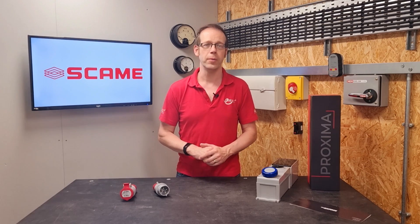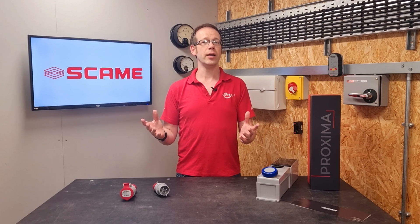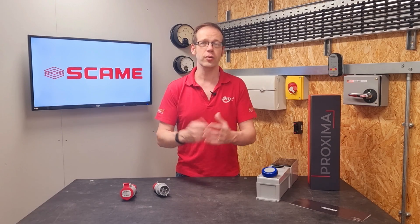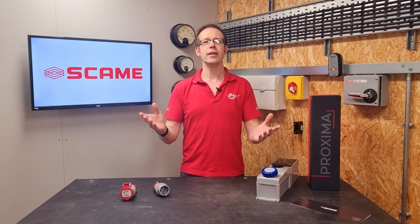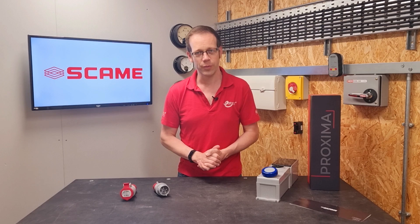So there we go, those are the names for the different components complying with BSEN 60309. But things don't always get called the right name, so we'd like to hear from you. Do you have different names for these items? Do you have slang names for electrical things that are unique to you and the people you work with? Or are you an absolute stickler for calling things by the right name? Please leave your thoughts and any questions in the comments section below, and thank you very much for watching.